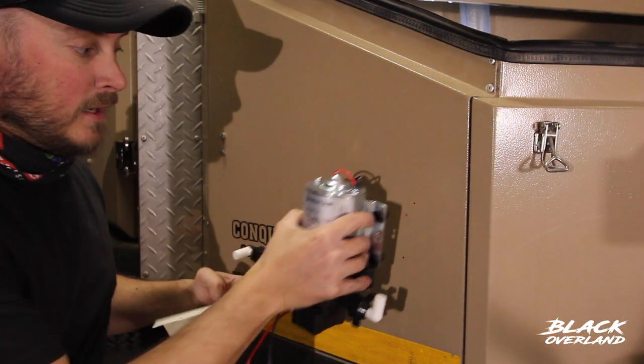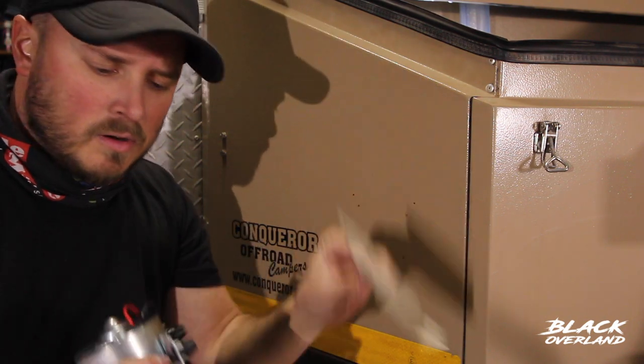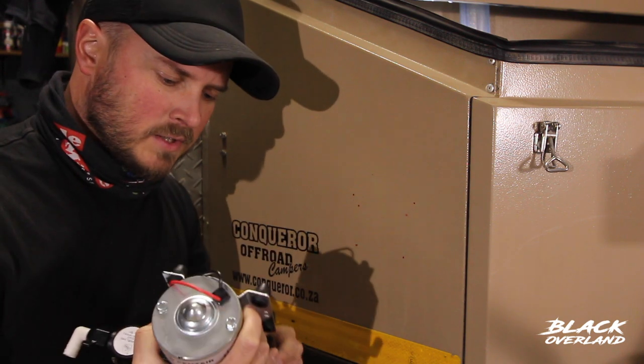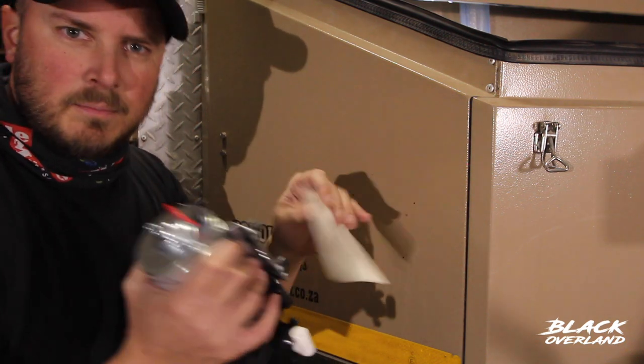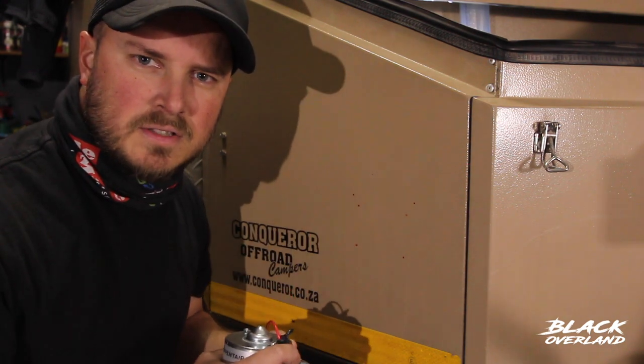I measured up where I need to put the pump inside the nose cone, marked it off, and then I made a little template of the feet. It's got these little rubber mountings because it vibrates a lot when it's in use, and the rubber mountings just absorb the vibration. So I've made a little template of where those little rubber mounts are, mounted it on the outside of the trailer — now I know exactly where to mount it.